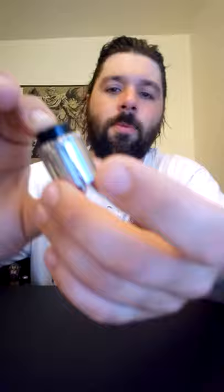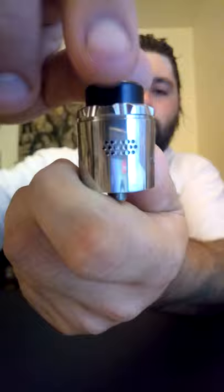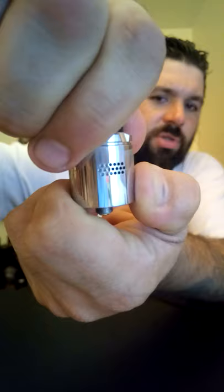It does come with a squonk pin, a couple extra screws and stuff. This is a 25 millimeter diameter RDA. It's got those little holes — I think there's like 19 holes on each side. It's super smooth to open and close too. I like that. Let's pop this bad boy open.